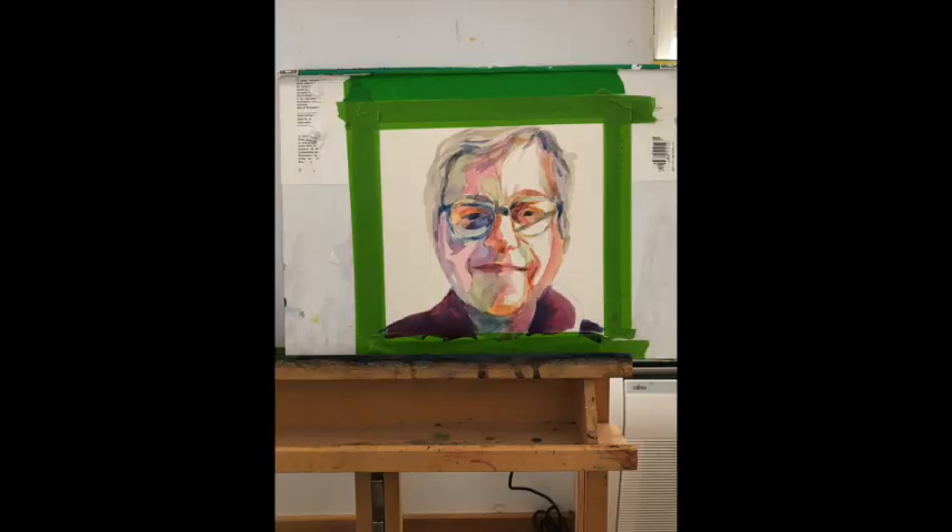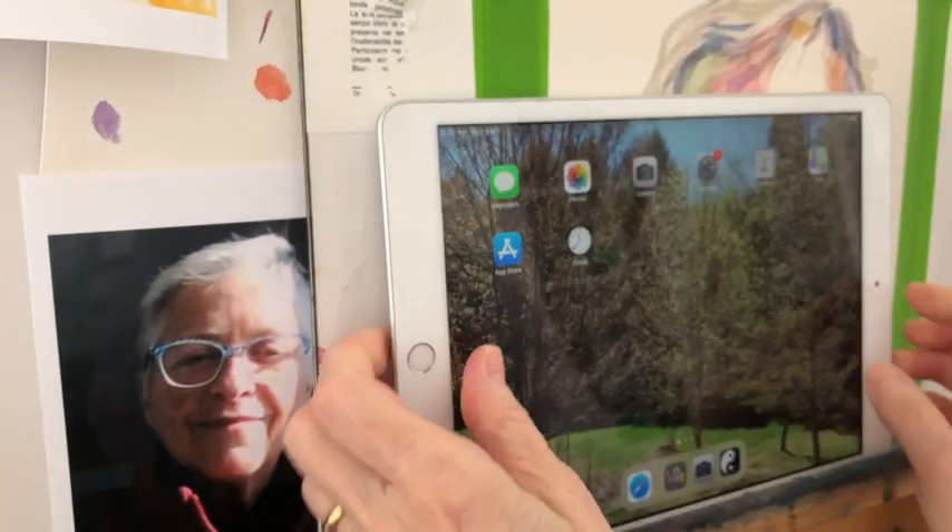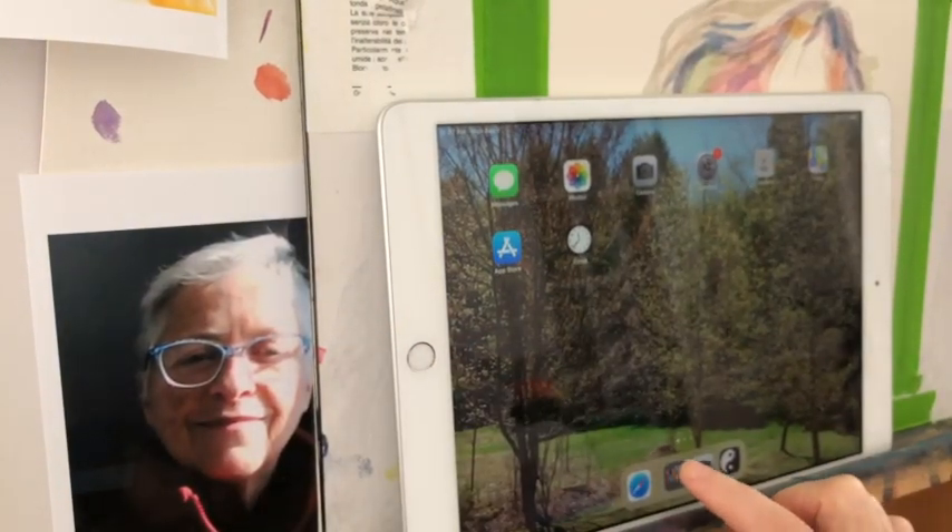This is what the final portrait looks like. You can see I put in the hair and also some of the clothing. I'm going to stick with this, but I want to show how I'm going to decide what to do with the background — whether I'll leave it alone or whether I'm going to darken it up. So I'm using an app called Markup. Here's how I do that. I'm using my iPad. There's the reference photo and the painting, and now I'm going into the app Markup.